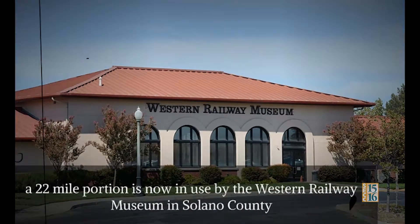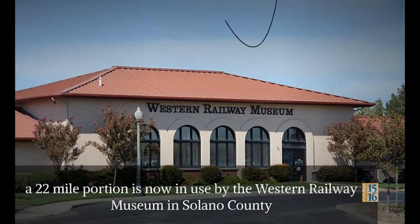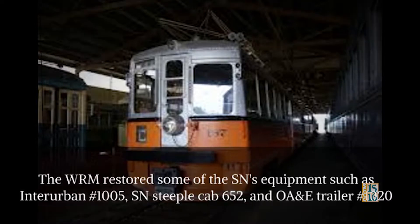Today, a 22-mile portion of the SN main line is now in use by the Western Railway Museum in Solano County. The Western Railway Museum restored some of the SN's equipment, such as Interurban No. 1005, SN Steeple Cab 652, and the Key System's Bay Bridge Unit.